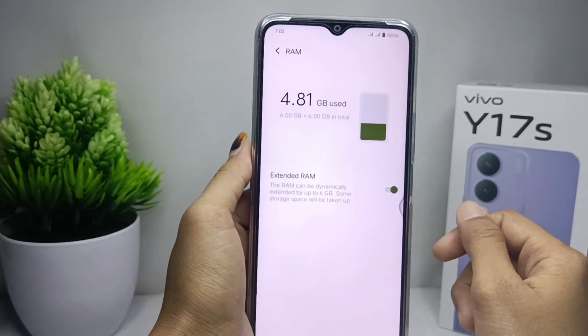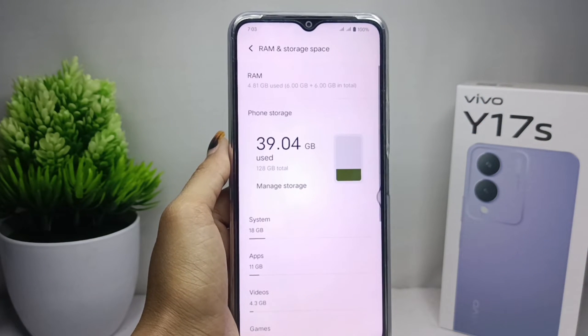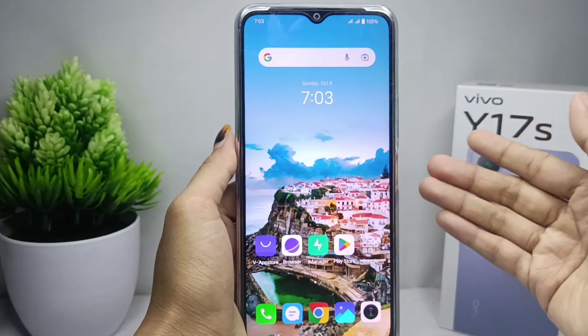Note that this feature may have already been active since you bought this device. That's the tutorial on how to extend RAM on the vivo Y17s device. I hope you found this video helpful.